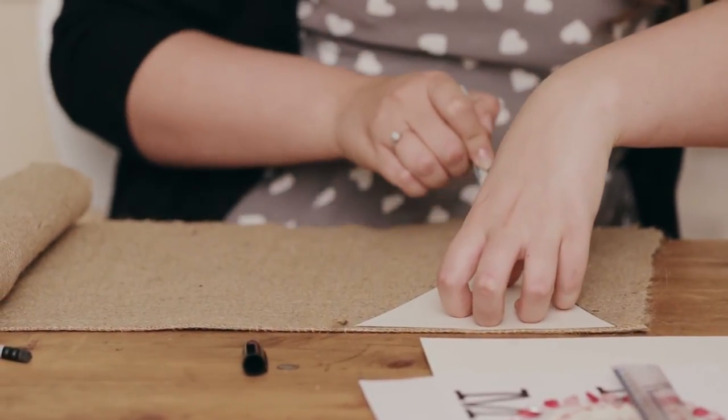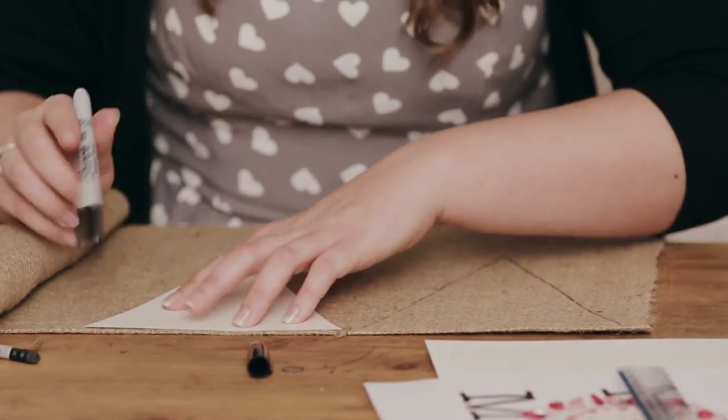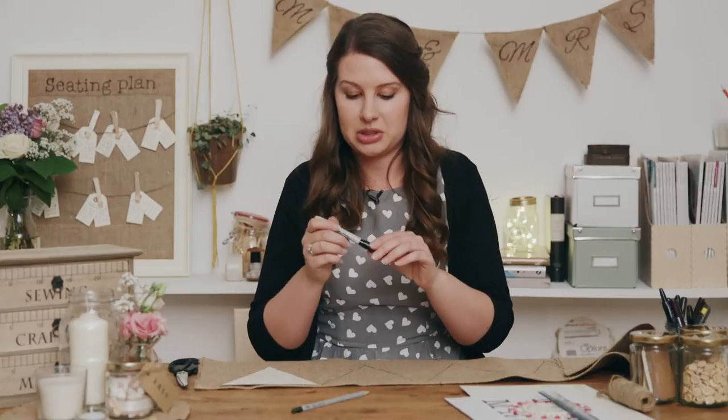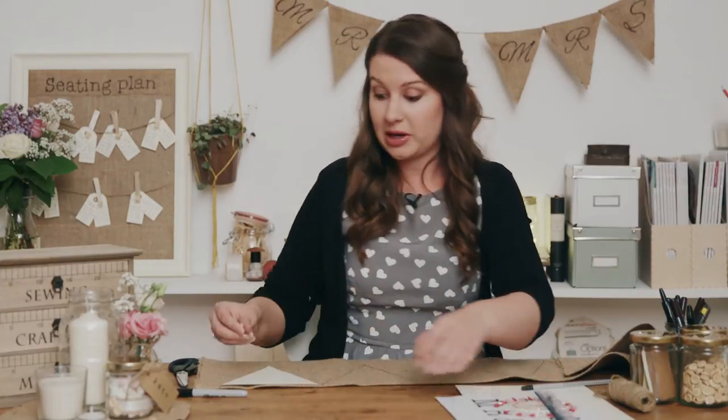So after you've done the first one, just move along and we are going to do six for Mr. and Mrs. So once you've drawn all six of your triangles, or however many you need for whichever phrase or saying that you're writing, we're just going to pin in between each of these triangles just to ensure they don't move around too much as we're cutting them out.